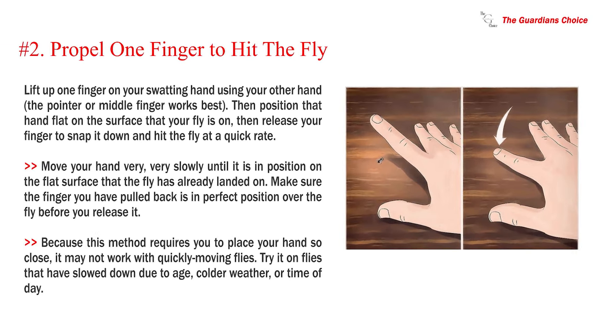Number 2: Propel one finger to hit the fly. Lift up one finger on your swatting hand using your other hand — the pointer or middle finger works best. Then position that hand flat on the surface the fly is on, and release your finger to snap it down and hit the fly quickly. Move your hand very slowly until it is in position on the flat surface. Because this method requires you to place your hand so close, it may not work with quickly moving flies. Try it on flies that have slowed down due to age, colder weather, or time of day.